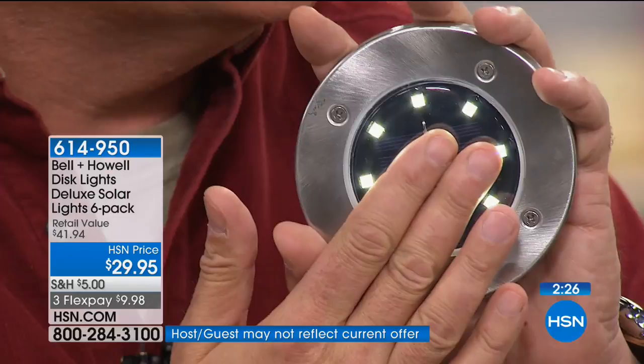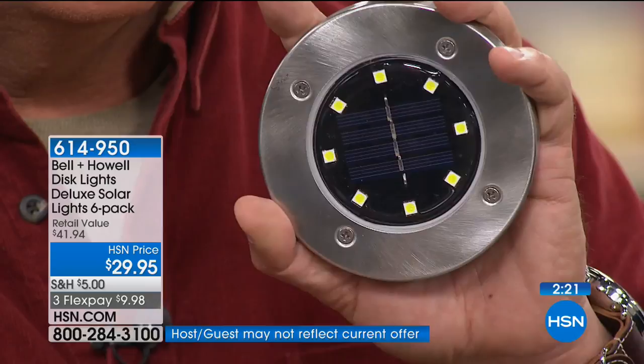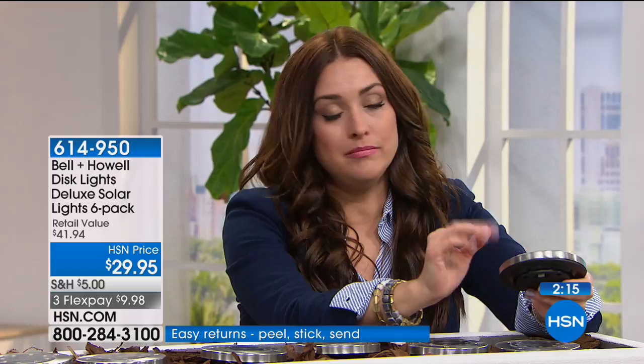HSN.com is your best bet, or express ordering. We're about to hit 9,000 of these gone and we just launched today. It's the HSN exclusive launch — the infomercial has far fewer lights and is actually more money, and of course there's no flex pay on the infomercial. So for $9.98, grab more than one set before these are spoken for. You have a 30-day money back guarantee.